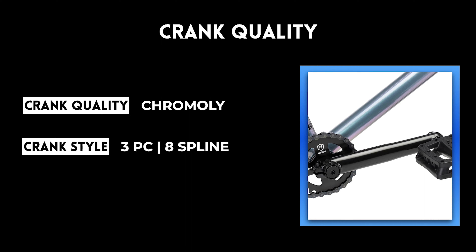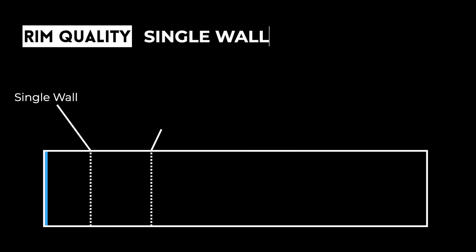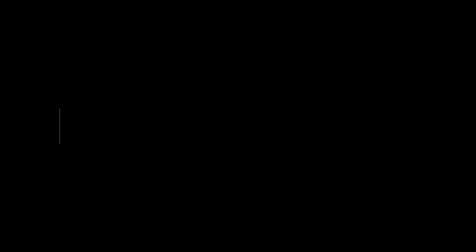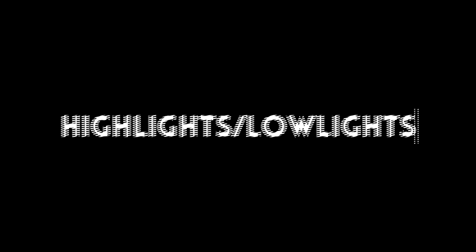The handlebar quality is full high tensile steel — these are two-piece handlebars. The cranks are full chromoly three-piece eight-spline cranks. The rims on the Kink Launch are both single wall, front and back.